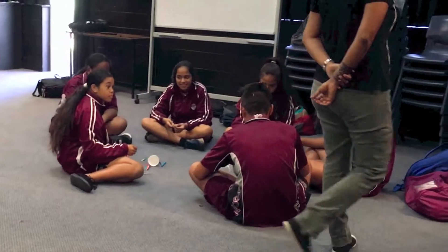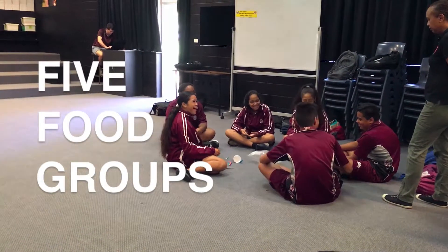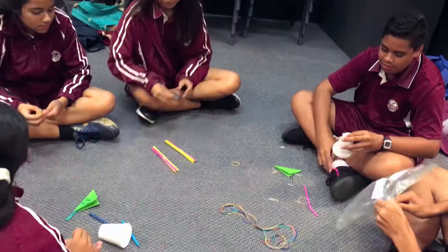Hi OneThoughts, welcome to Wari High. I'm Charlotte. In today's session we got to learn why we should eat from the five food groups in the taro leaf, and how it nourishes our bodies.